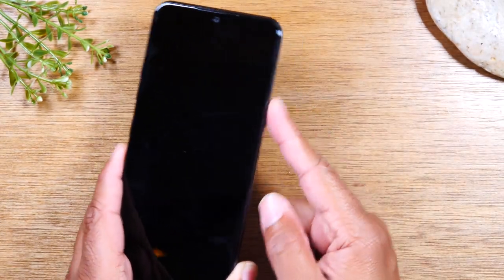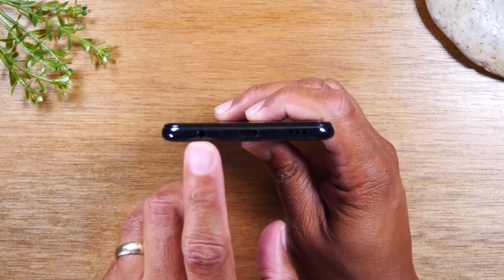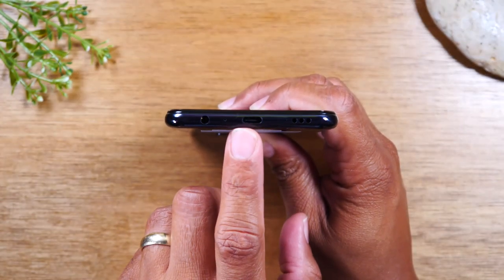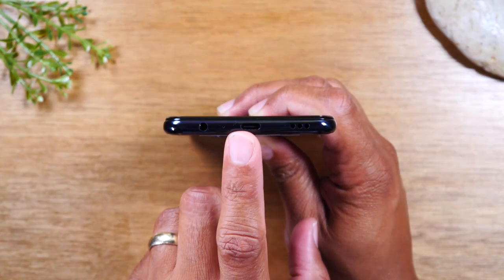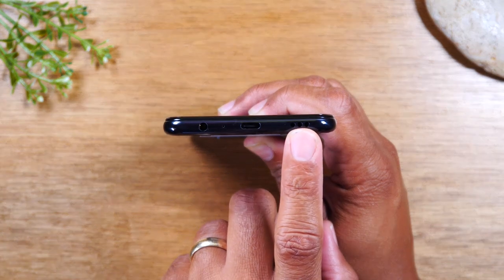At the bottom of the phone here, you will find your headphone jack to plug in your headphones and your Type-C charging connection. You will find your Type-C charger in the box. And there's one of your speakers right there, and nothing on the top.